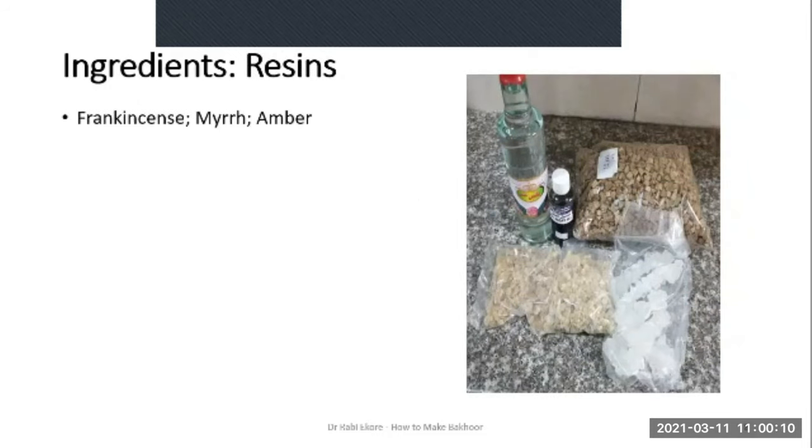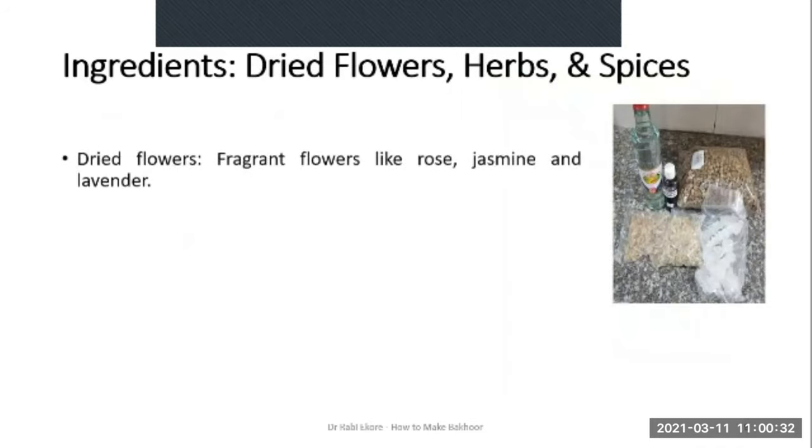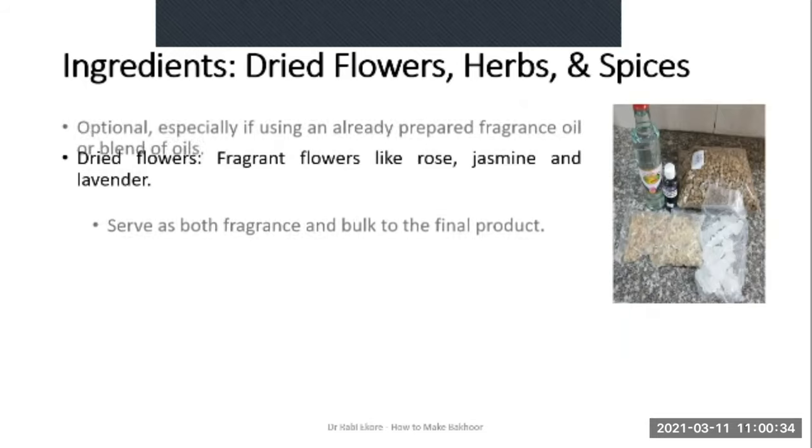Next we'll talk about the resins. Popularly used resins or gums are frankincense, myrrh and amber. The resins function as binders and fixatives, and of course they also add some fragrance to the Bakur. Then next we have dried flowers, herbs and spices.